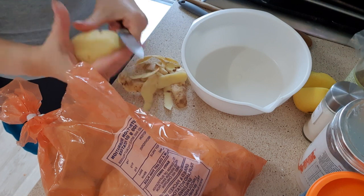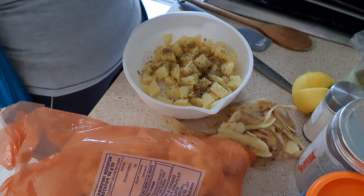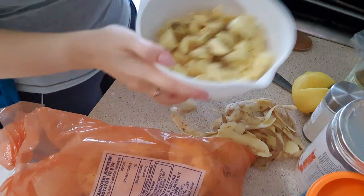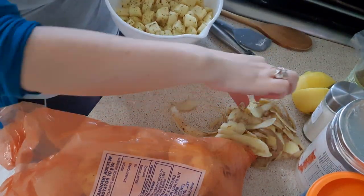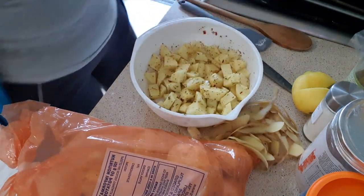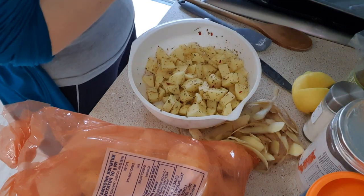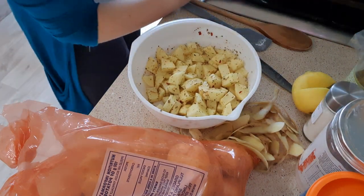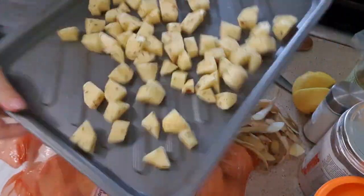Once the potatoes were cubed and washed, I put some Italian seasoning on them, gave them a toss, and put them straight onto a pan and into the oven. They don't need a lot of seasoning because the cheese is quite flavorful, so you don't need too much additional flavoring on the potatoes — but we still ate them, so no complaints.